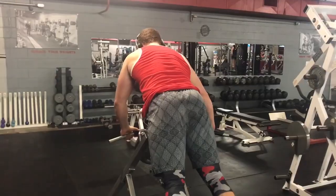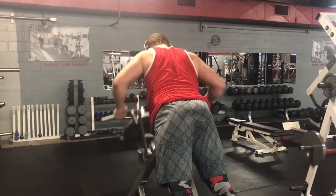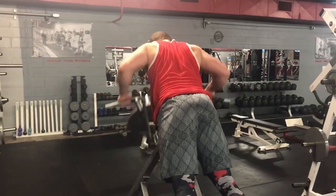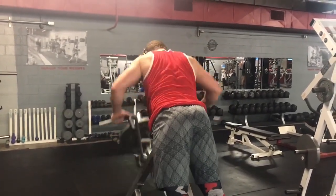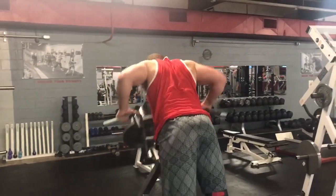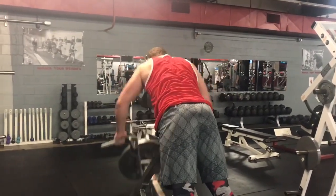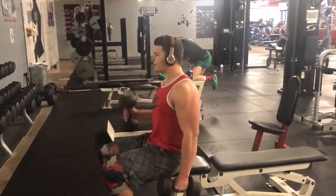After deadlifting, I will superset T-bar rows at three sets of ten with sitting hammer curls as well, three sets of ten. Not doing heavyweight here, just focusing on the muscle activity and getting that blood flow and getting a good pump.